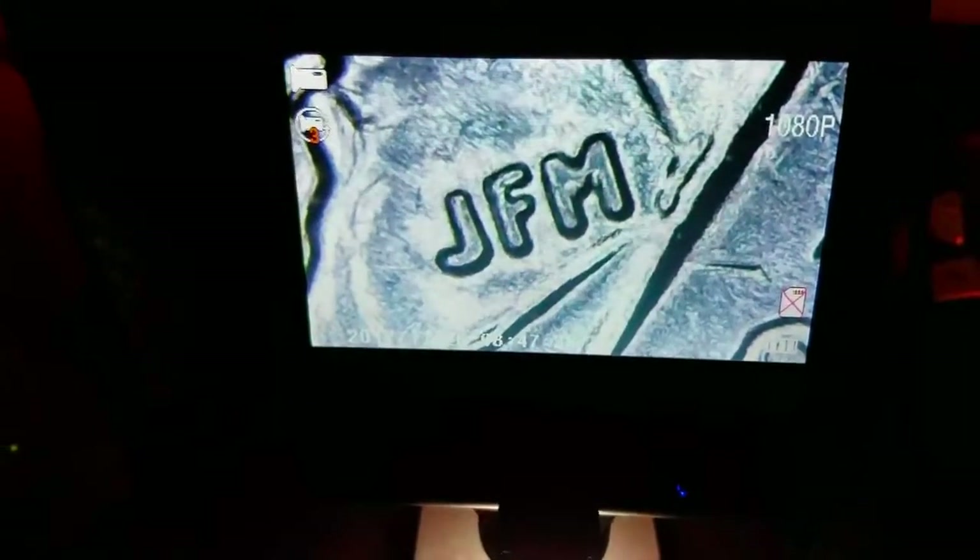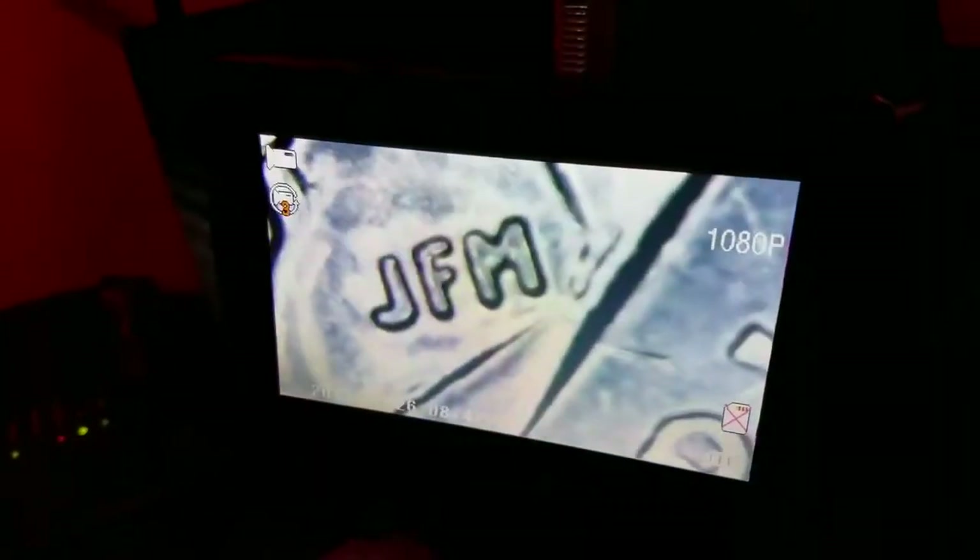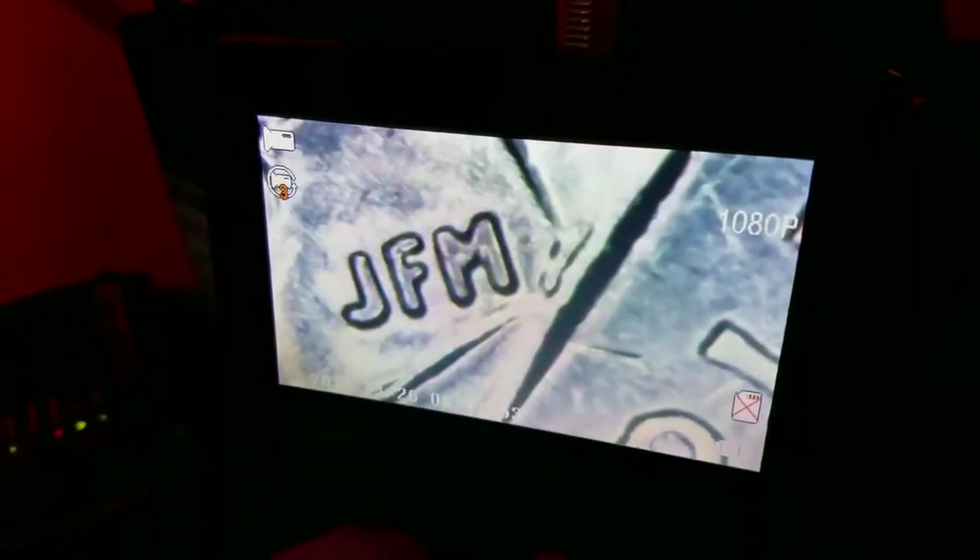I'll show you how small it is — on the actual quarter it shows up like a pin dot. But this dial on the front, right here, this is how it changes the magnification.